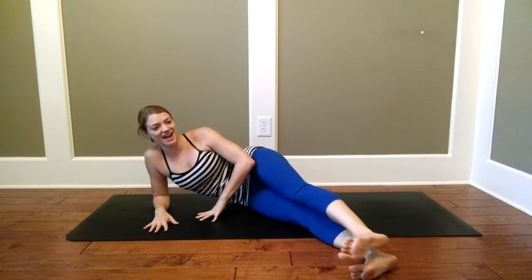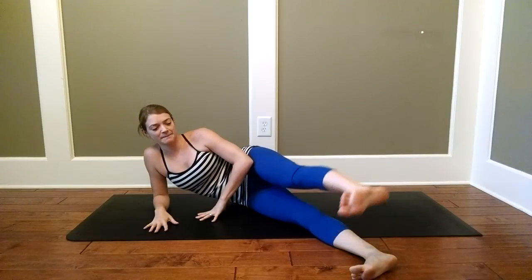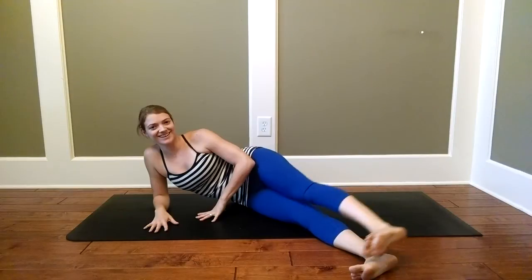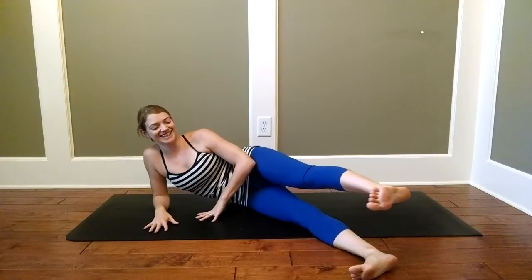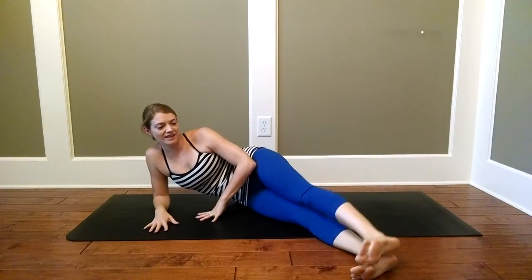And you know yoga is all about balance, so let's go the other direction now. Drawing the foot back, down, forward, and up — really feeling that outer hip activate now. Continue breathing into it. The more you work on stretching the area, the harder this is going to feel. About halfway there. And then we'll get a little bit of a break before moving into our next exercise. Five more. Keep smiling, knowing that you're doing good for your body. And one final one — relax the foot down. Maybe rub out that hip a little bit.